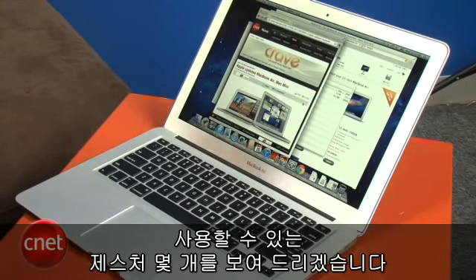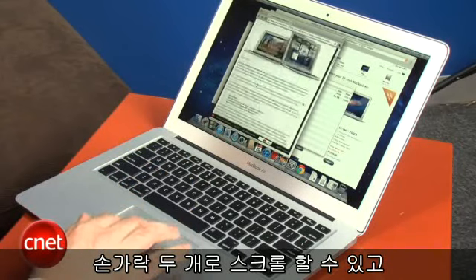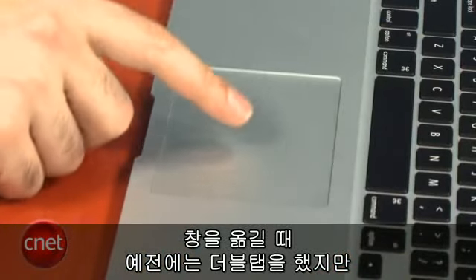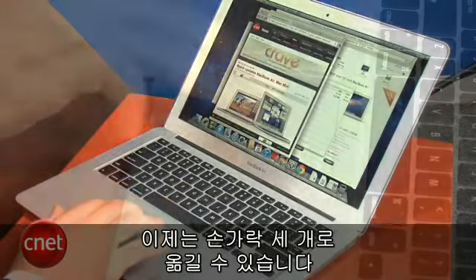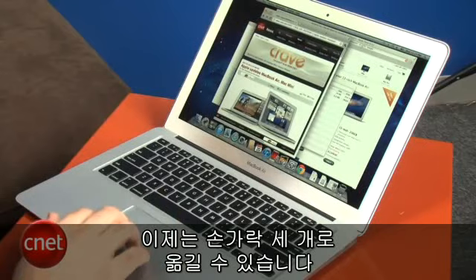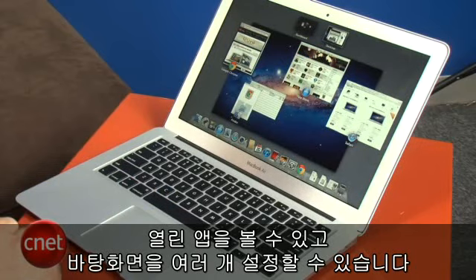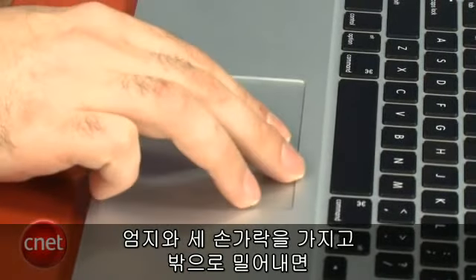The two-finger scroll still works and works really great going up and down web pages. Now, to move a window around, it used to be double-tap and move, much like on a Windows PC — now you just take three fingers and you can move your windows around very easily, just like that. The four-finger gesture still gives you a big overview; they call this Mission Control now, and it shows you all the different apps you have open and lets you set up alternative desktops.